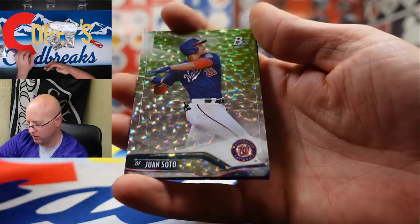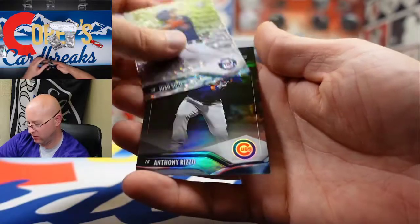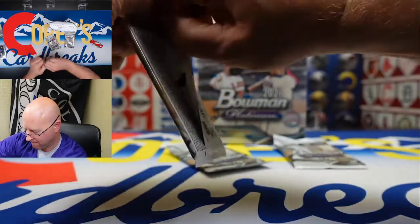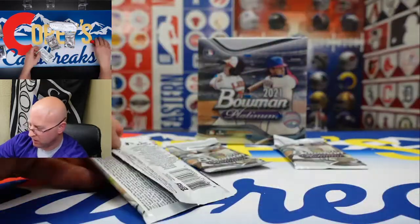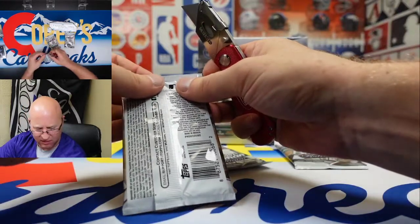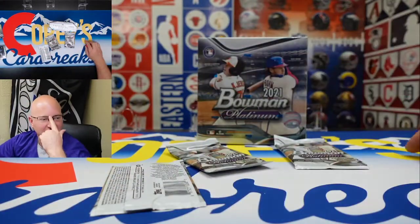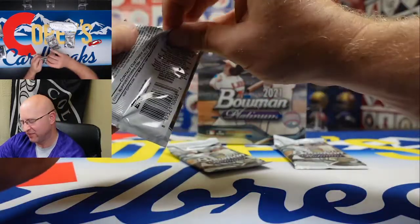We got Juan Soto — very nice — and Anthony Rizzo. You know, Juan Soto was at the playing game, at the Dodgers and Cardinals, wearing a Trey Turner jersey — they were all the nationals together. Still, it's a little weird. To me it looks like it's foreshadowing — like the Dodgers get him next year.